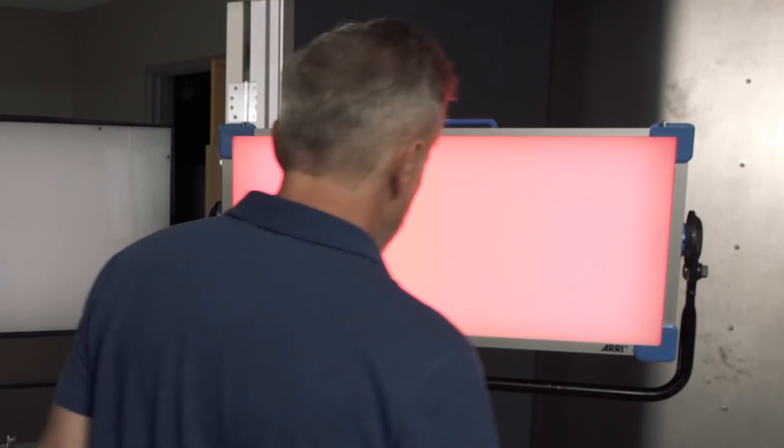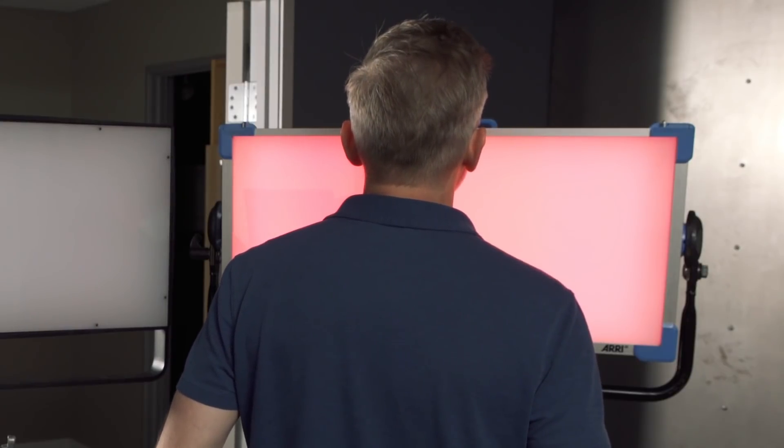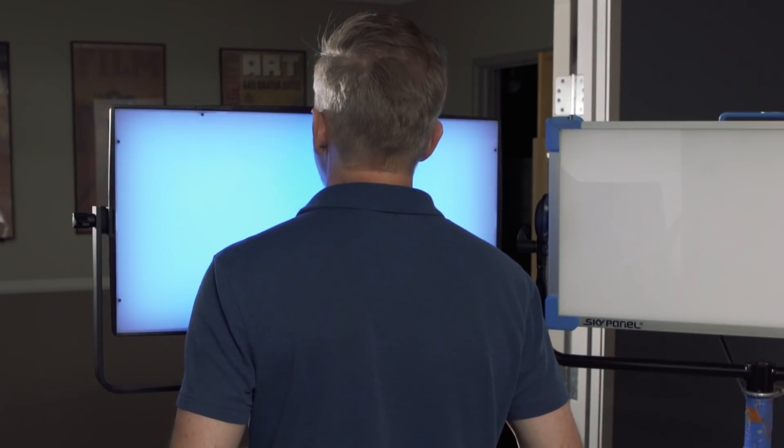Let's talk about fan noise. The SkyPanel S60's fan is much louder than the SuperPanel Full Color 60. Let's take a listen — here's just the SkyPanel up close. And here's the Lupo Full Color 60 — that fan is barely audible.